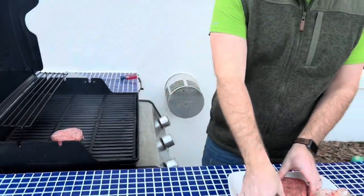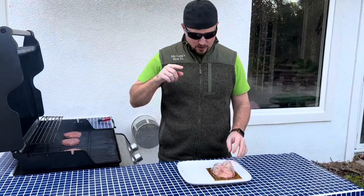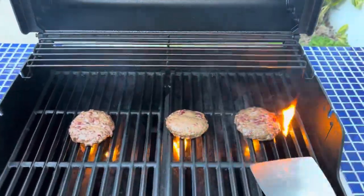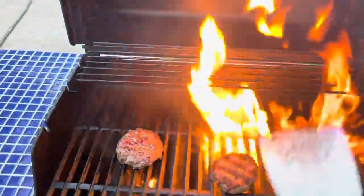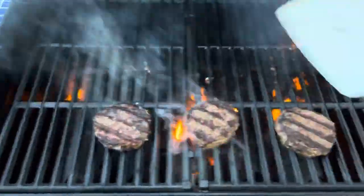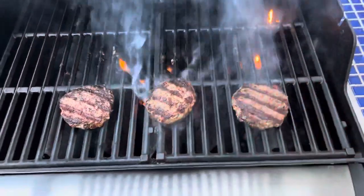We're going to grill them to a nice medium, medium well, and see if these Walmart Wagyu burgers are really that good. We're just flipping these over — they've been on for a couple of minutes. And if you can see, there is a good amount of fat in these burgers. We're going to go ahead and lower this down to keep the flare-ups from burning our burgers. But they're looking pretty good right now.